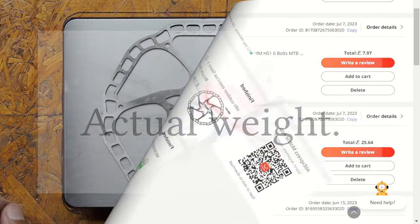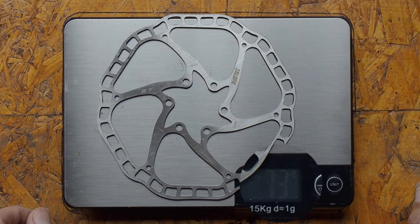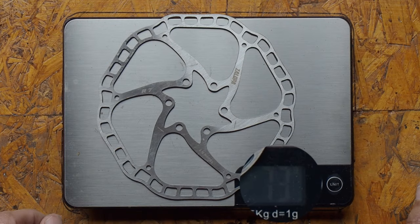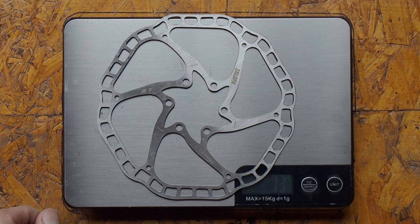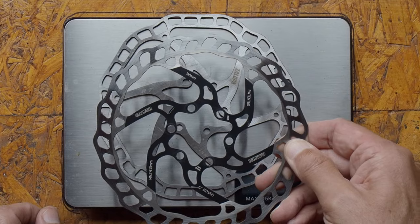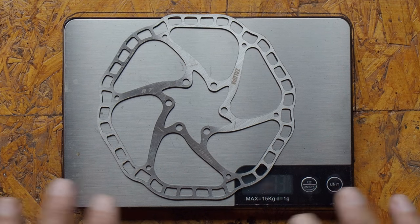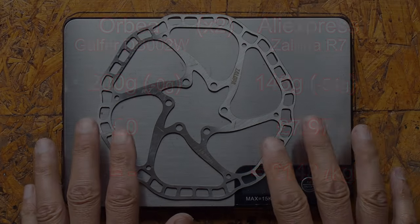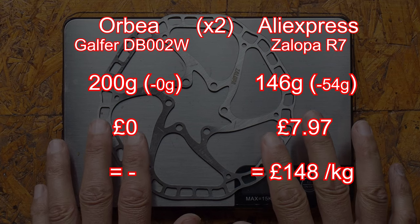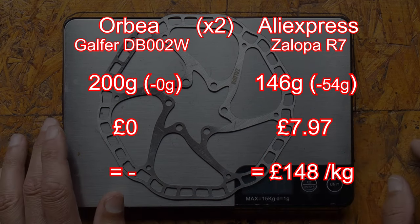Pretty good I think. Okay then, let's look at the actual weight of the discs. 73 gram — so that's 27 gram less than the original discs that came with the bike. Two 27s are 54 gram, so that's a 54 gram weight saving for a cost of roughly £8. If I do the calculation that comes out at about £150 per kilo saved.